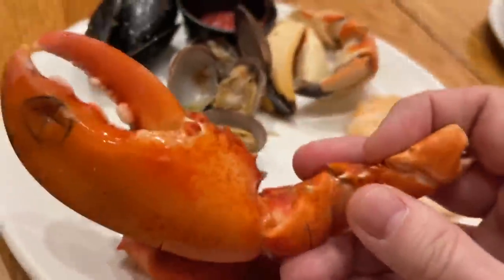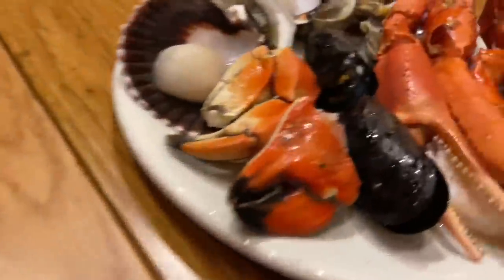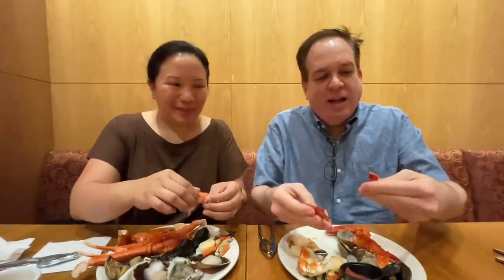This is real lobster too — a real lobster claw right here. Going for the Jonah crab next. They look very close to stone crab claws. The last time I had lobster like this was probably at the Valley Sterling brunch. The Silverton used to have a lobster all-you-can-eat buffet too — both were amazing.